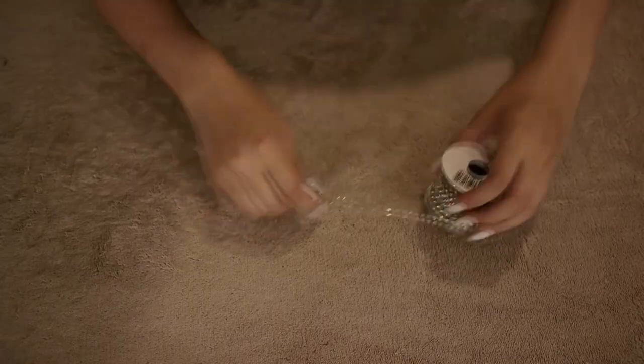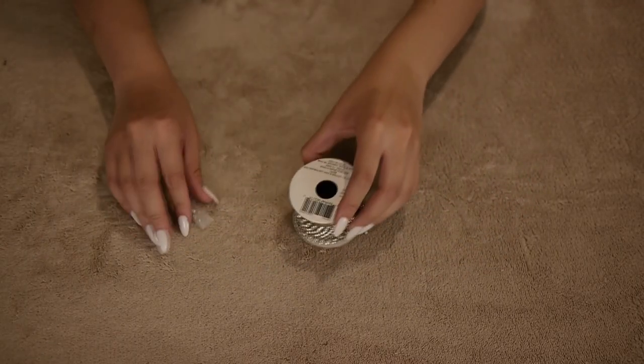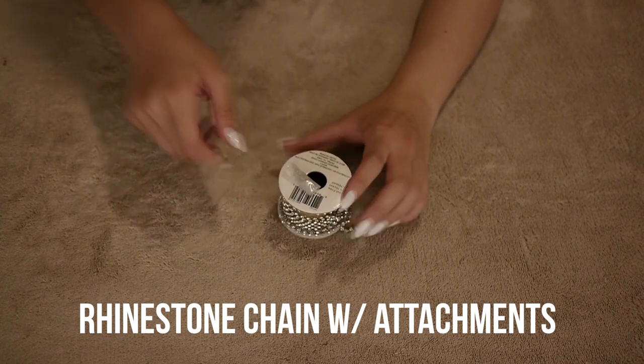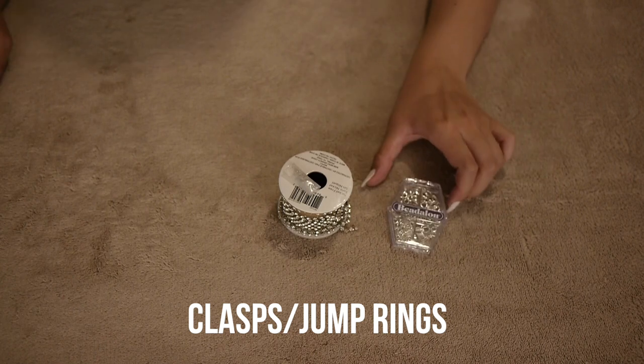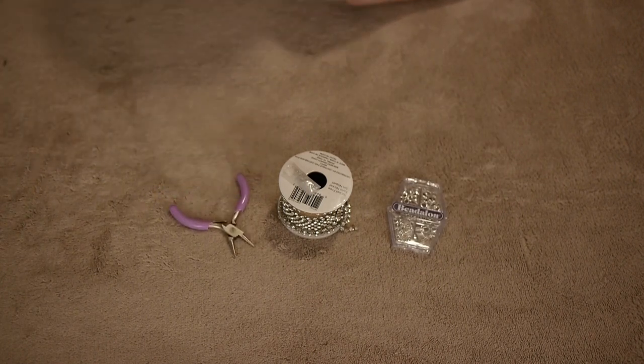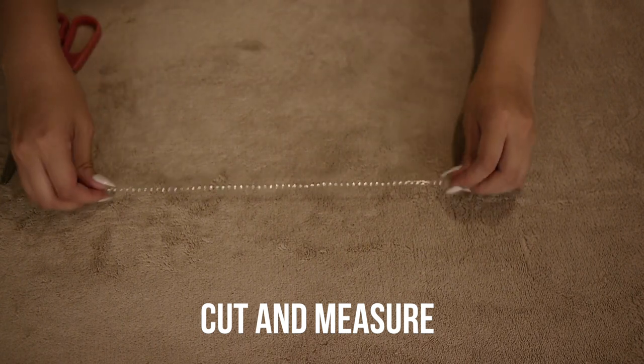Next is the thin rhinestone choker. You're just gonna need a rhinestone chain with attachments — usually it comes with the attachments so it can connect to jump rings, but if not you can just get them. You're also gonna need clasps, jump rings, and pliers.